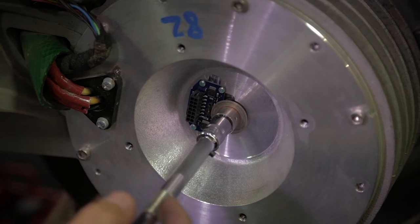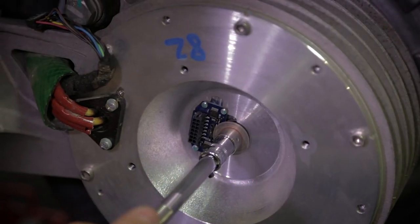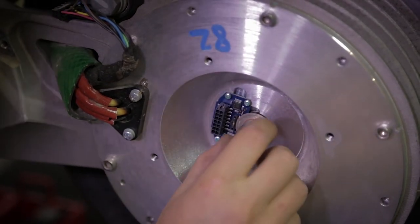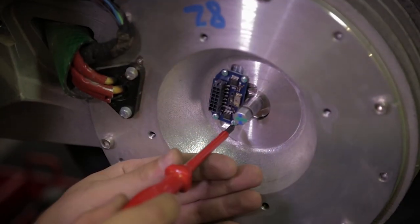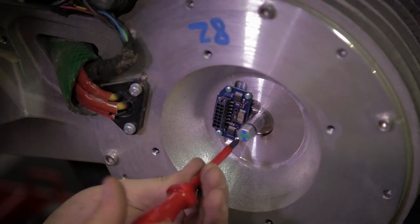Because this is actually connected to the axle. Let's loosen it and remove the disk without touching the surface. And now we can remove the sensor itself.